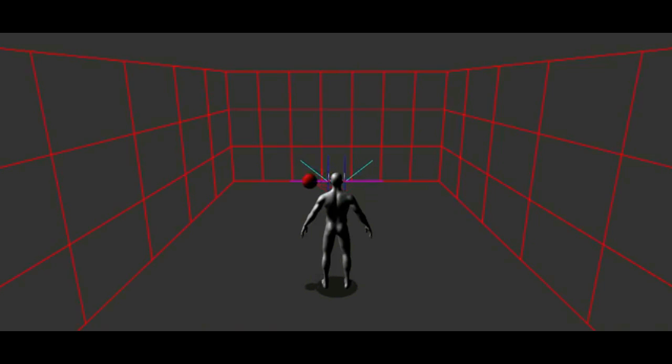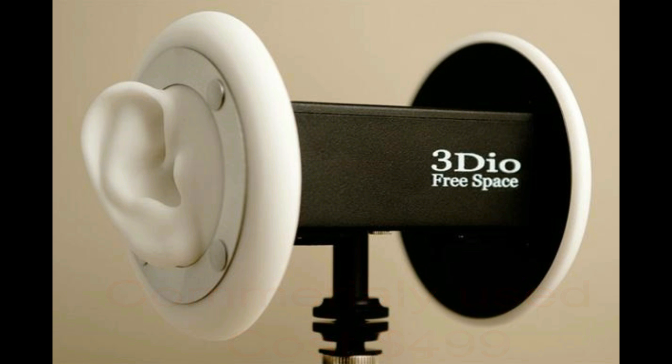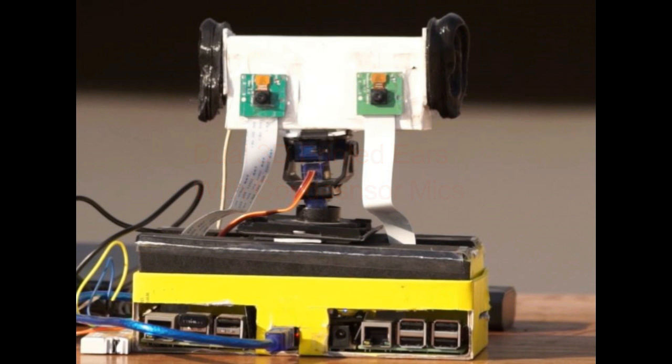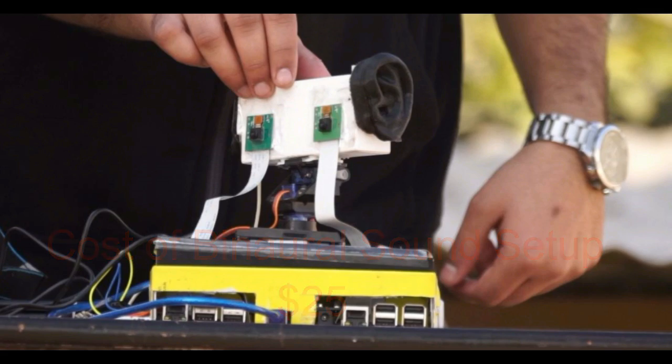The setup used to record binaural audio is really expensive. The commercially used one is around $4,990 which is really costly. So let's look at what we built — this is the setup which has two dual 3D printed ears with condenser mics, and this costs only $25. That's a really cheap, basically homemade solution.